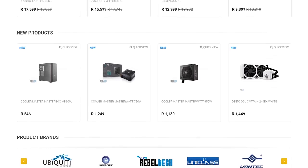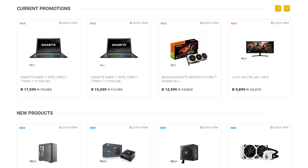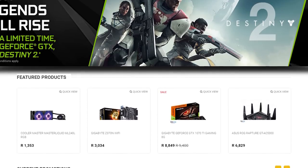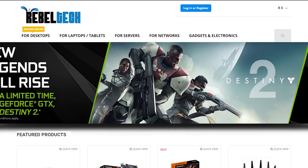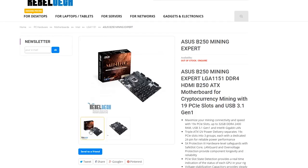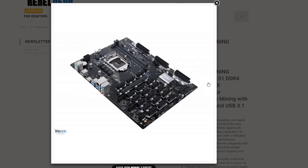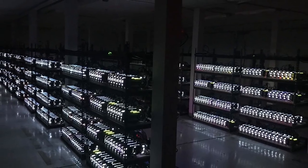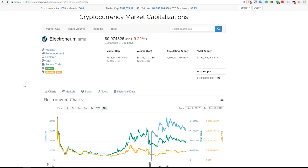Do you live in South Africa and want to get into the crypto mining world? Rebeltech is the best place to get all of your mining hardware at extremely low prices. They have a massive range of graphics cards, motherboards, and everything else you would need, so click on the link in the video description to visit Rebeltech and start building your new mining system.